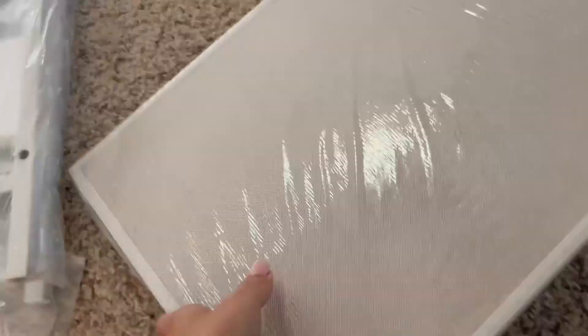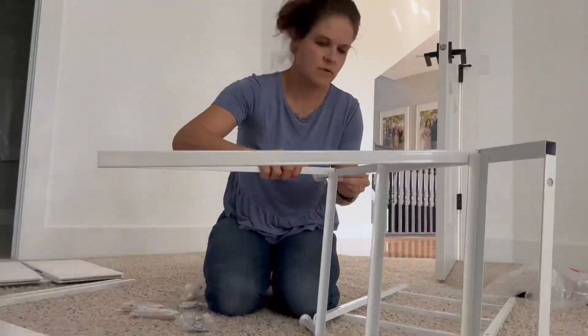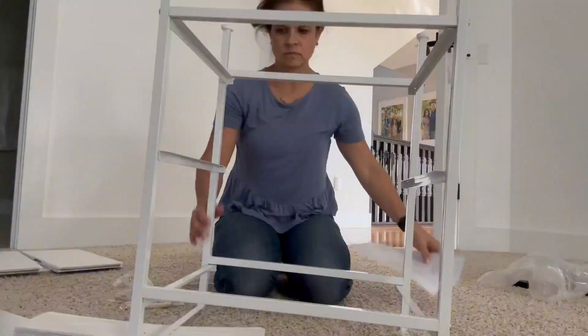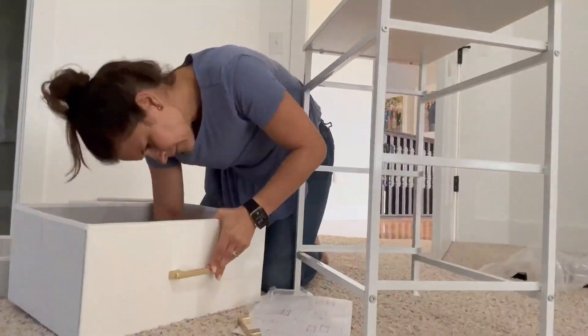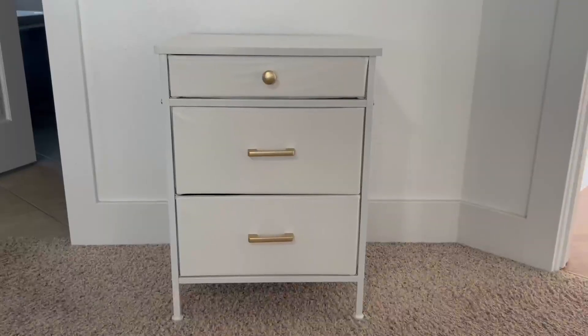Hi guys, it's Cassie and I'm excited to try the new fabric drawer trend that's going on. This one is a nightstand that I am putting together and it comes with a metal frame, fabric drawers, and a wooden top. Such a fun and neat concept and I'm excited to see how quickly this comes together and how cute it is.